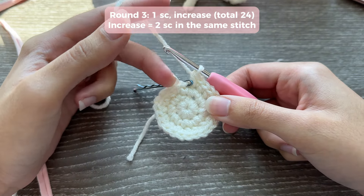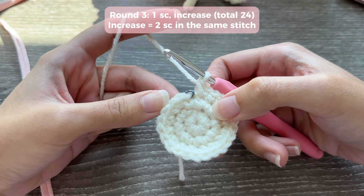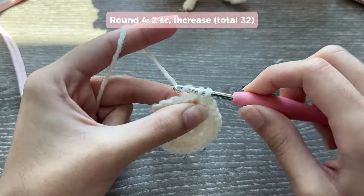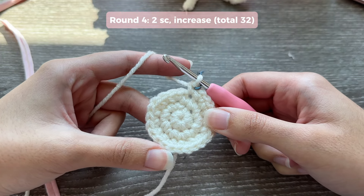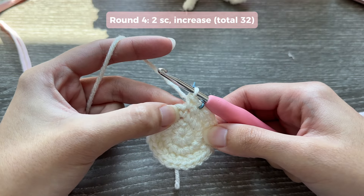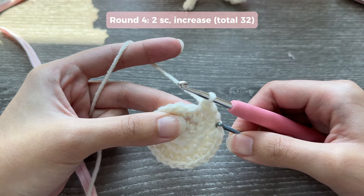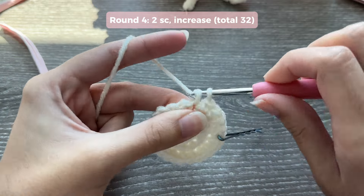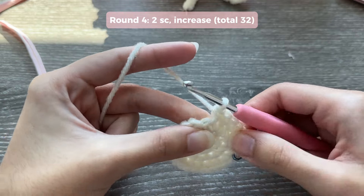For round four, insert your hook into the marked stitch, do one single crochet and mark it. The pattern is two single crochets and then an increase. So: one single crochet in the next stitch, another single crochet in the next stitch — that's two — then in the next stitch do an increase, which is two single crochets in the same stitch. Repeat this all the way around.